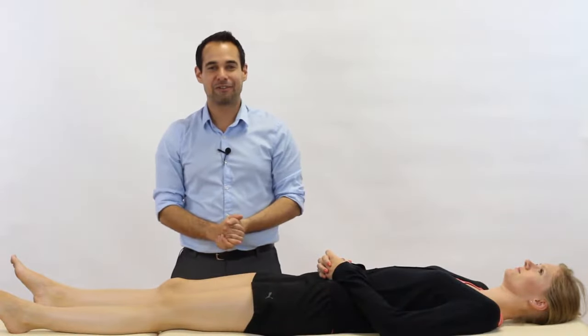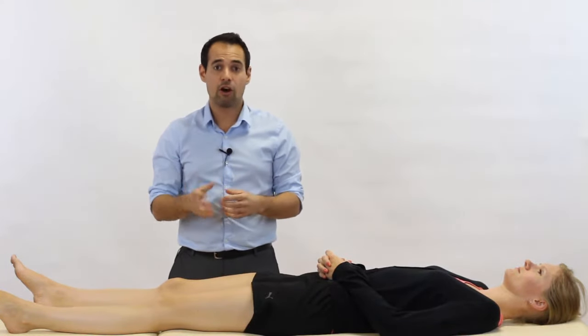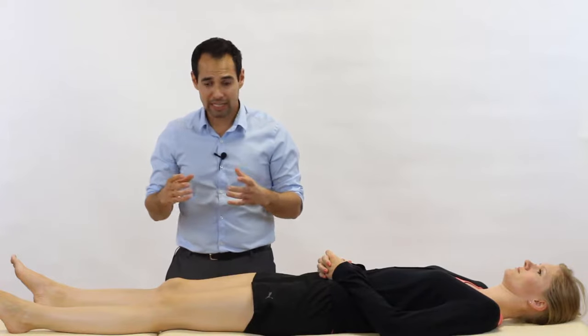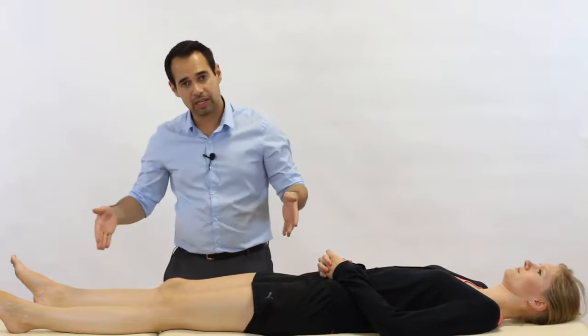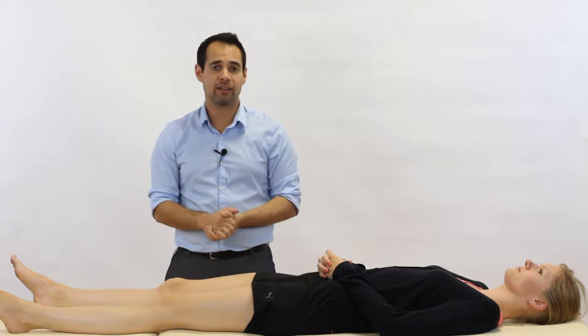Hey everyone, welcome back to Clinical Physio with me Khalid Maidan. In today's video we're going to be taking you through McMurray's test, and the purpose of this test is to look to see whether or not our patient has a tear of the meniscus of the knee joint. We're not going to be repeating the test on both the right and left legs in this video — we're just practicing the technique on the right leg — but of course in practice you always want to compare the two to clarify your patient's diagnosis.